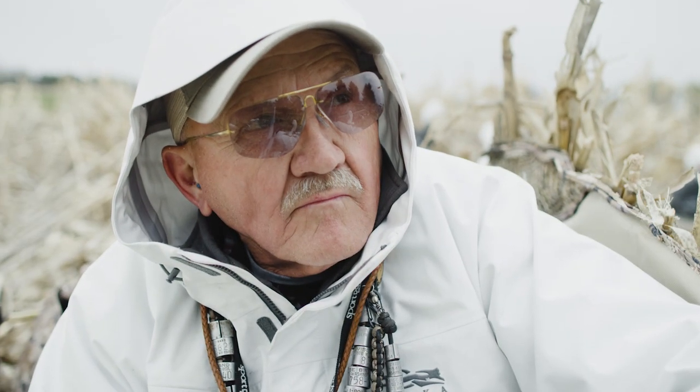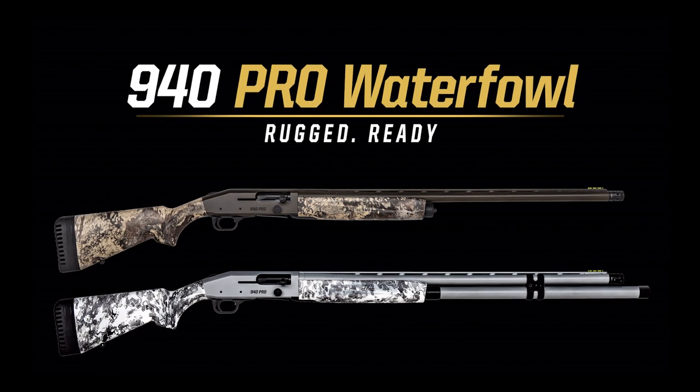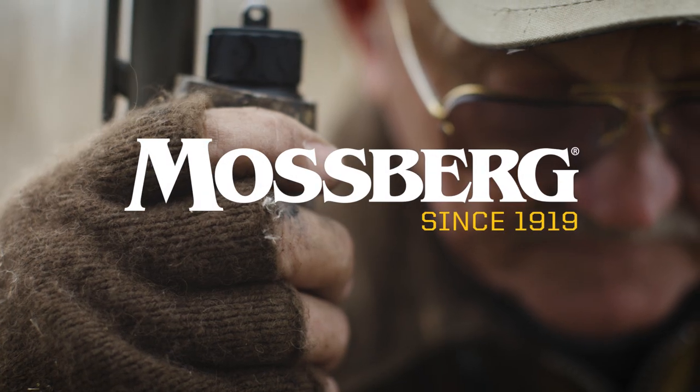The all-new Mossberg 940 Pro Waterfowl. Rugged, reliable, and trusted by the man himself.